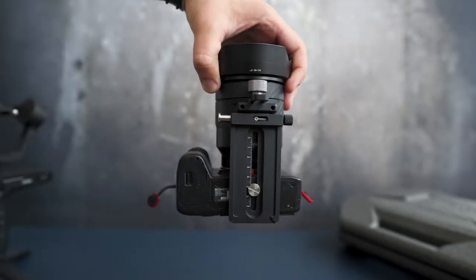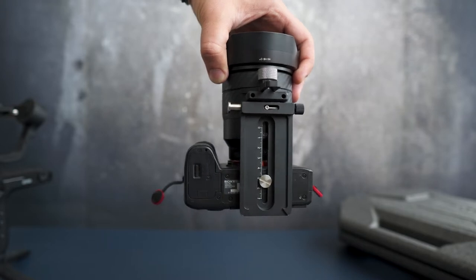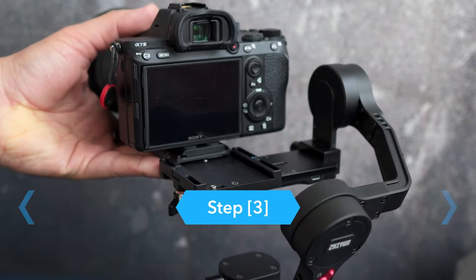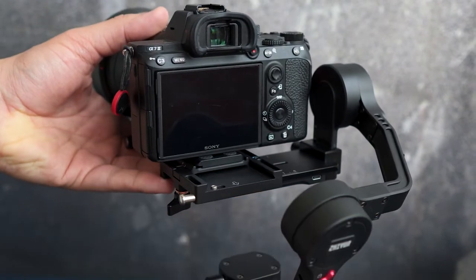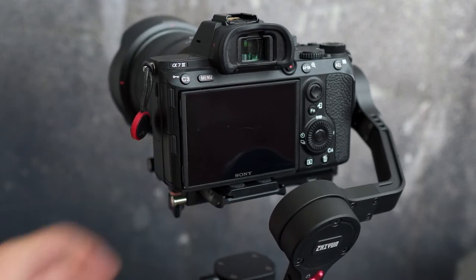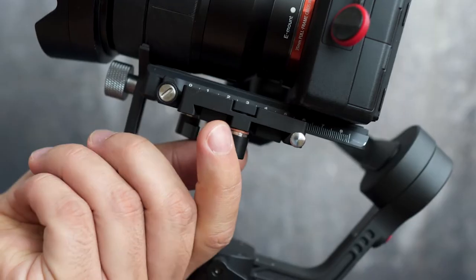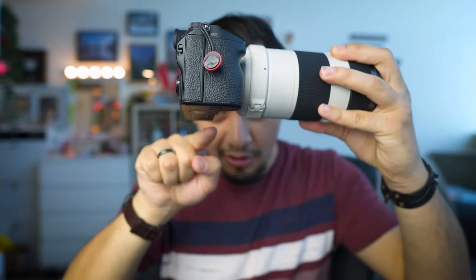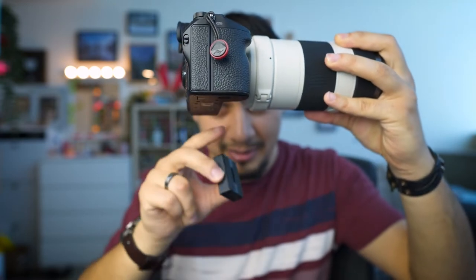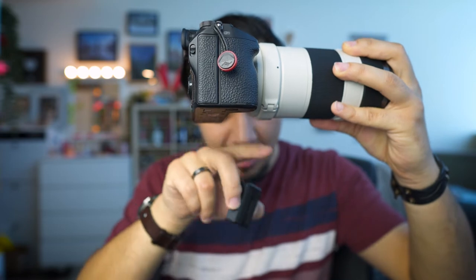The bigger your camera and lens setup, the further back you should place your camera on the plate — you'll save a lot of time when balancing if you know this in advance. Mount the quick release plate with the camera into the quick release module and push it all the way back until you hear the click sound. Tighten the screw knob. The backing base is only needed if your lens is bigger or larger than your camera body — you put it right here and it makes the camera the same height as the lens.